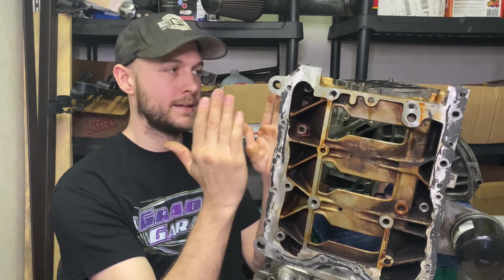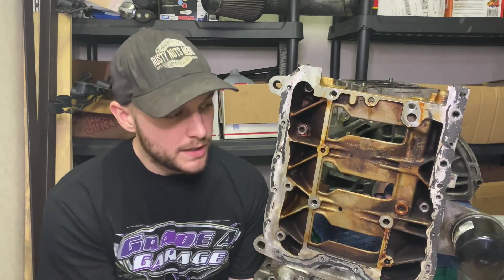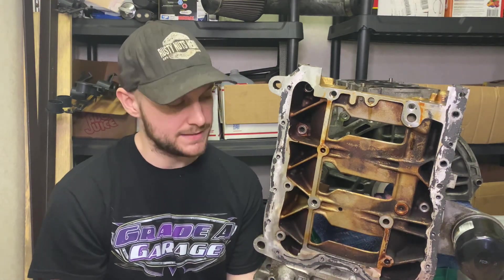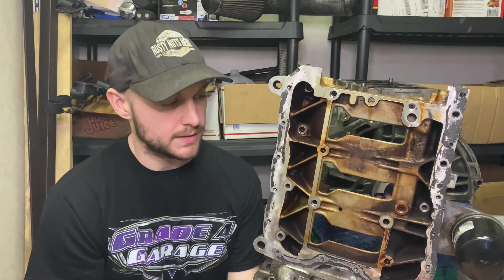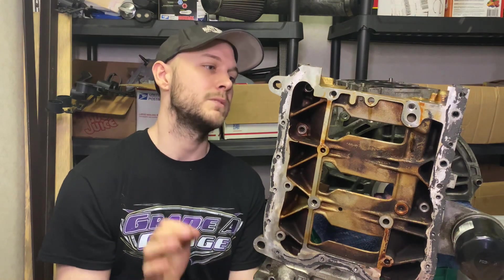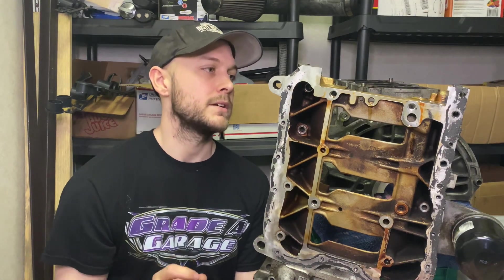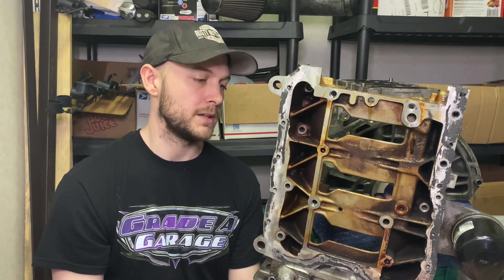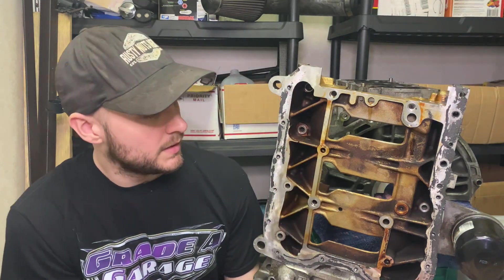Let's talk about the all-wheel drive Dodge Caliber SRT4. As we know, all the SRT4 Calibers are front-wheel drive. A lot of people have seen the video where my Caliber has been converted to all-wheel drive, and they want to know the parts list — what does it take, how much does it cost? Let me try to answer some questions all in one video. If you decide to do this and have more information, feel free to drop it in the comments. A lot of people say it's not worth it, but people build everything — there are all-wheel drive turbo minivans out there.